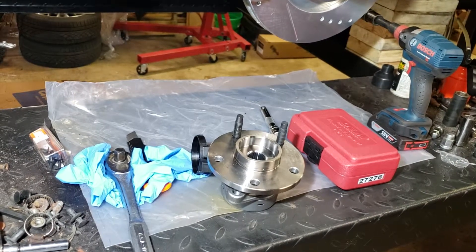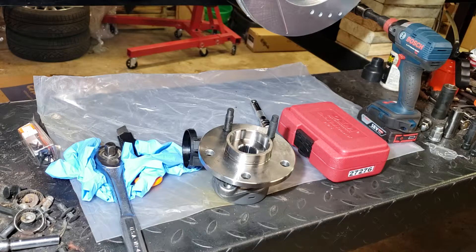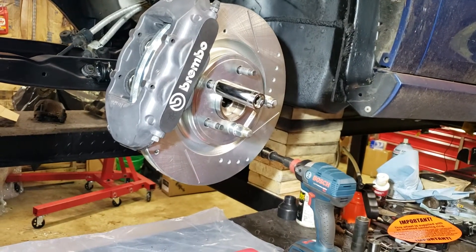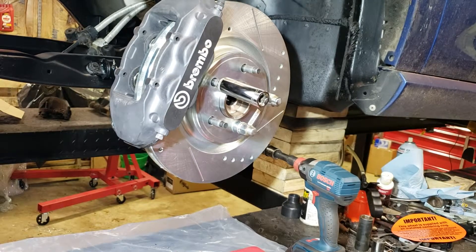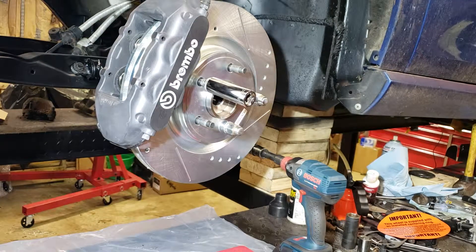Today I'm going to show you how to use a tool that wasn't designed for this specific application, but it makes life so much easier when you're trying to change wheel studs. In my case, I have a Brembo brake setup that wasn't on this car from the factory, so the issue I'm having is finding wheels that clear that caliper. I found a really nice set of wheels made by Enki, and they don't clear by about five millimeters.